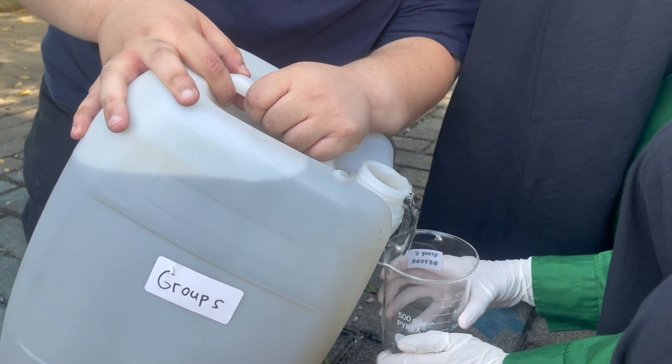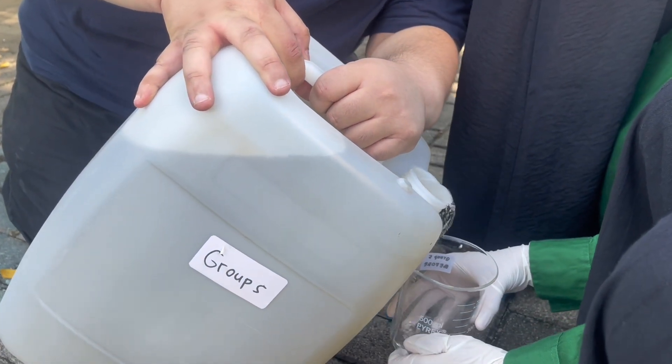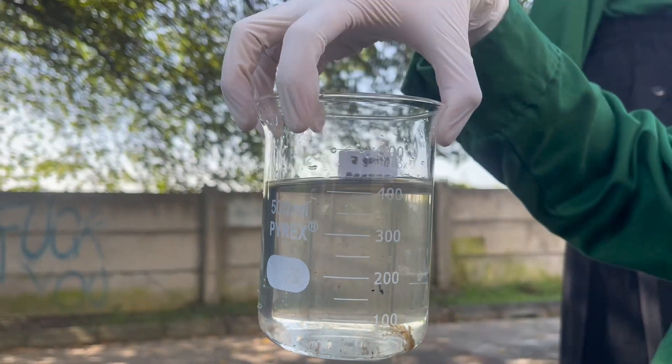Here we have the dirty water that we collected from the river near our campus. Before we start filtering it, we need to collect a sample to test it in the laboratory.